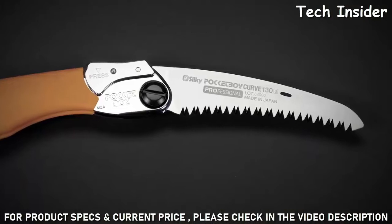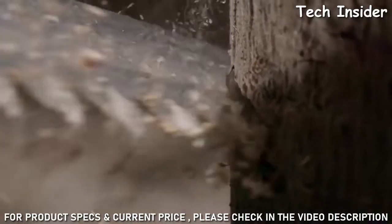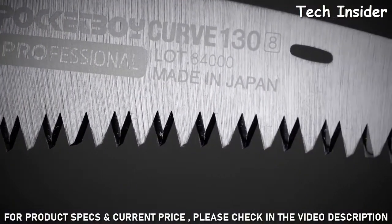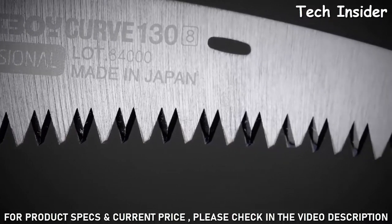With 4 cutting angles along its length, the Pocket Boy can rip cut, cross cut, and slant cut, leaving a smooth surface. With impulse hardened teeth, the blade stays sharp about 3 times longer than non-hardened teeth and is resistant to rust and the effects of pitch and resin.